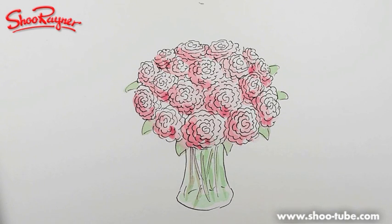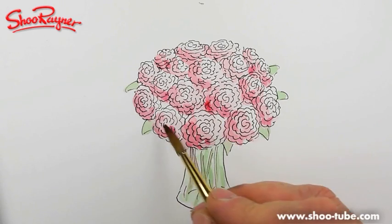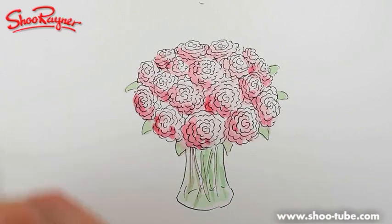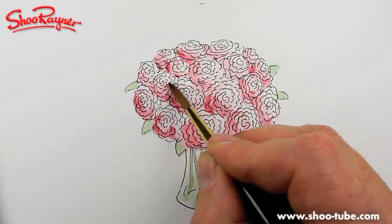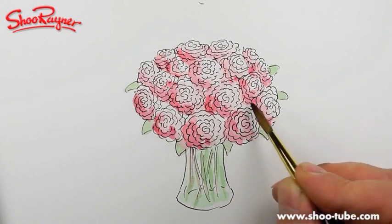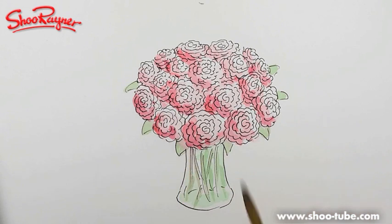In case you don't know, I've started up a new channel on YouTube called Draw Stuff Real Easy, which is kind of much more fast and cartoony. I'm trying to do really fast drawings — it's just a bit of fun. You might want to go and have a look at that. I could put some quick things on there for Mother's Day, but I don't know if I've got time for that.